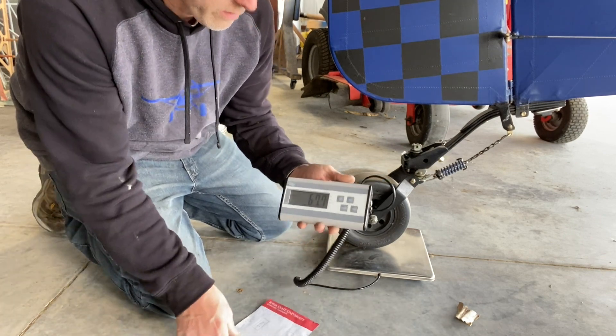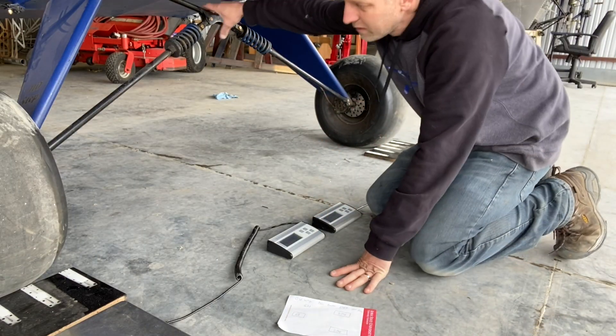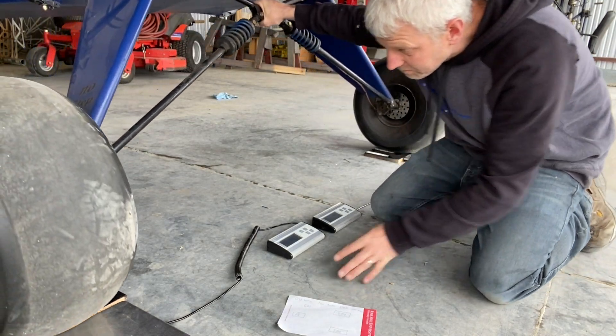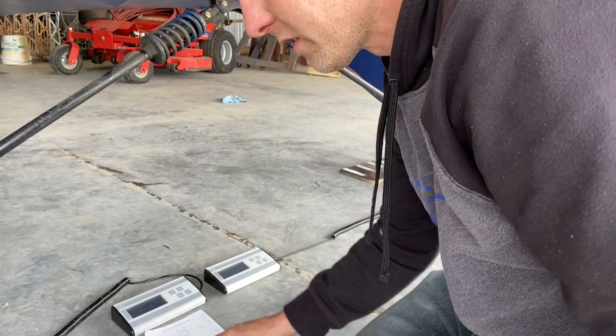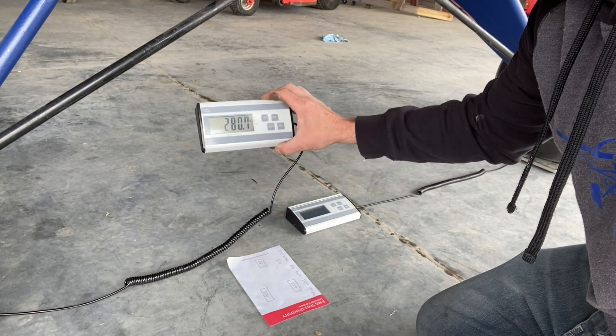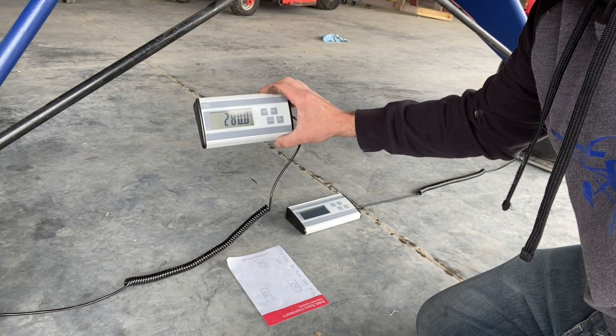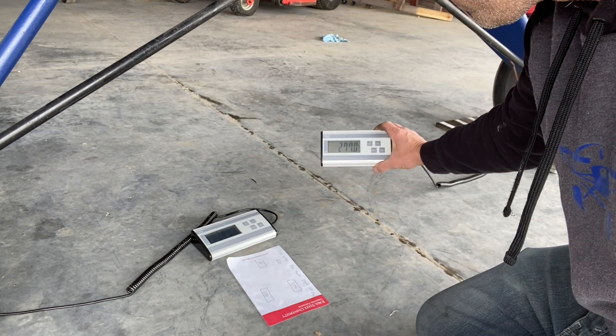The old tail wheel reading was 68 pounds — I'm reading 67.8. So that's awesome, we're on the right track. I hope we lost weight with these wings, but I really doubt it because almost never do you upgrade your airplane and lose weight at the same time. We had 274 for the right side — right now it's reading 279 to 280, holding steady at 280. That means that side went up. The left side is reading 277.